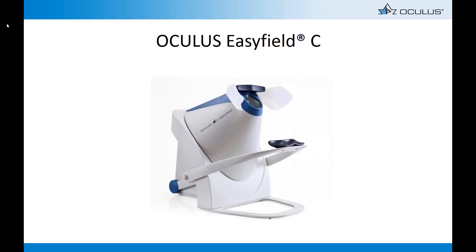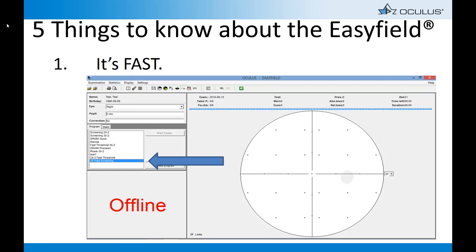Today we're going to discuss five important things to know about your EZFIELD. Fact number one: it's fast. By using the pre-configured 20-point screening test, you can screen for defects in 30 seconds.